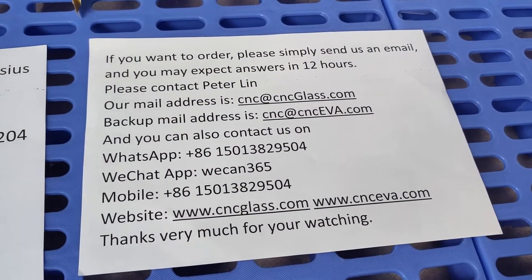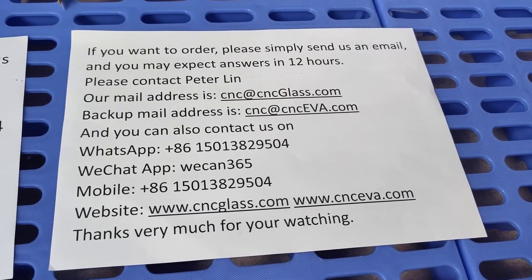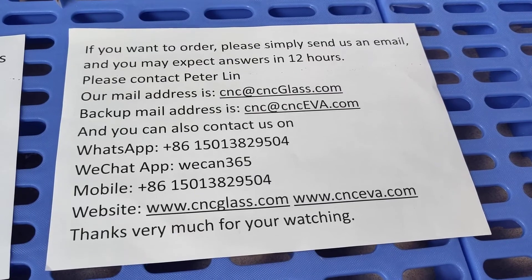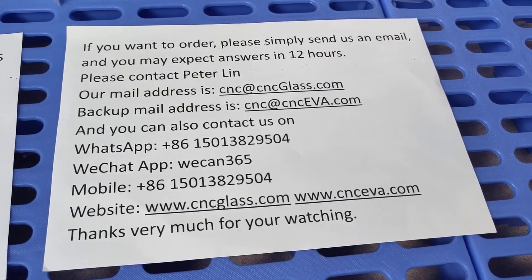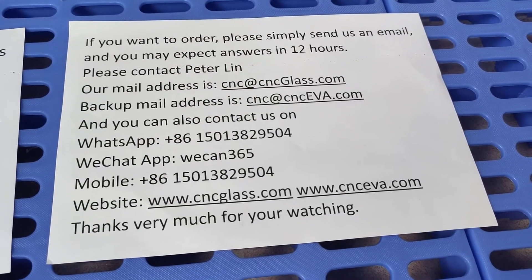If you want to order, please simply send us an email and you may expect answers within 12 hours. Please contact Peter Lin. Our email address is cnccglass.com. You can also contact us on WhatsApp or WeChat.